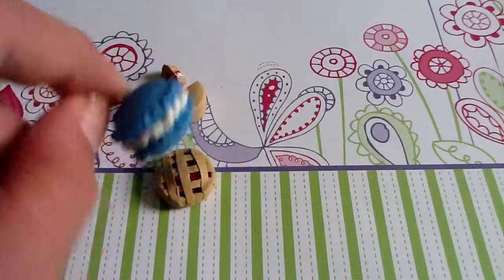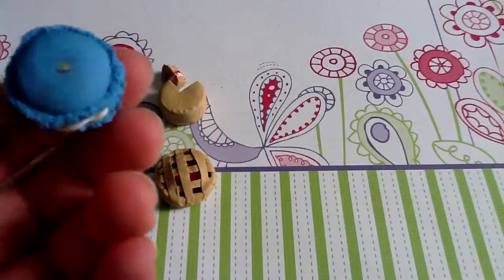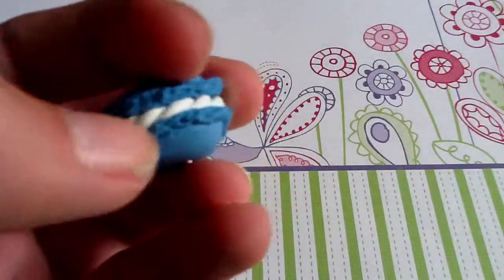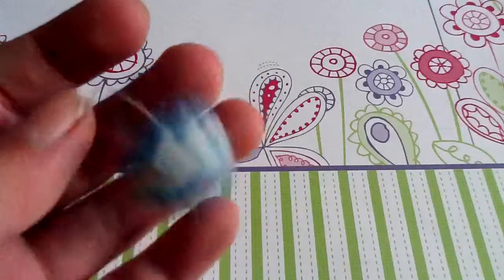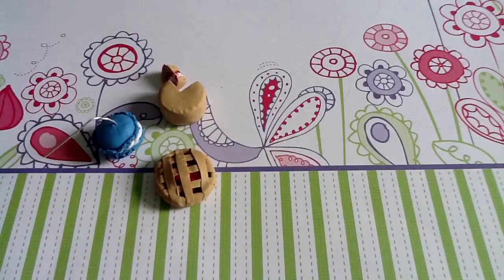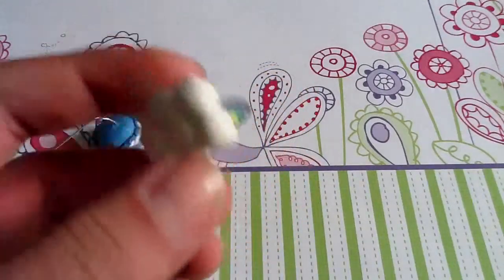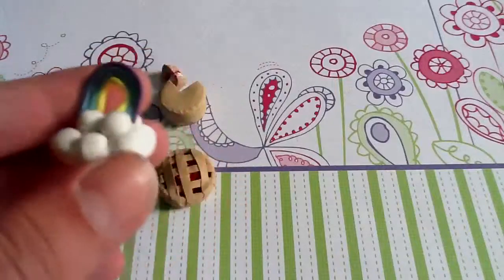I have this little macaron — or macaroon — on a head pin. I was trying to make it a head pin just before. I decided to put a twist filling in it because I've seen other people do that and I thought it looked really cute, so I like how that turned out.